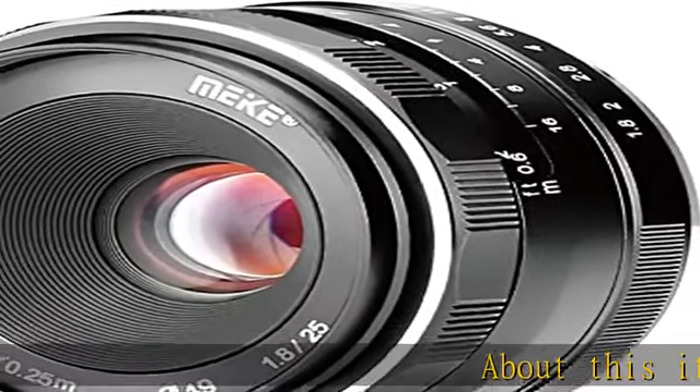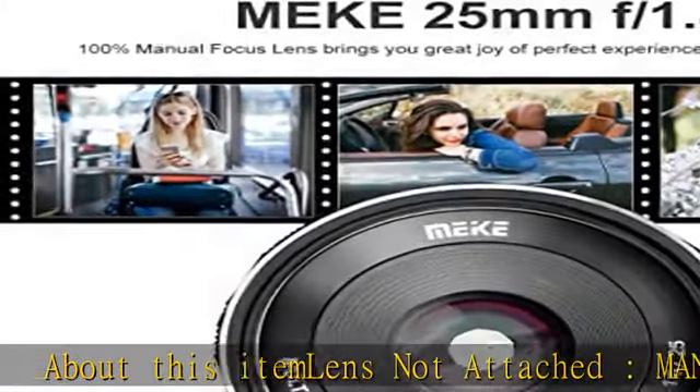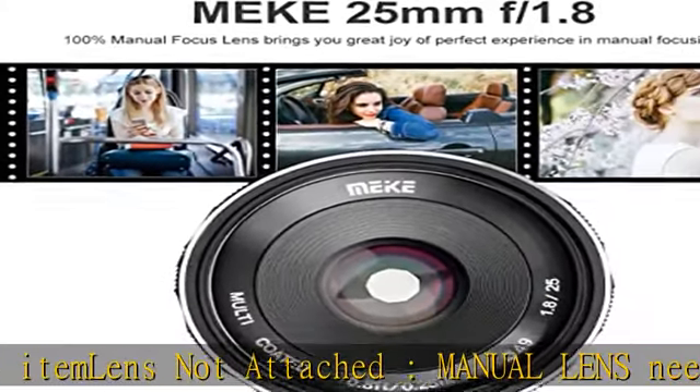About this item: lens not attached. Manual lens — you need to enable M mode or 'release without lens' in the camera settings. Fixed focal length 25mm wide angle lens.